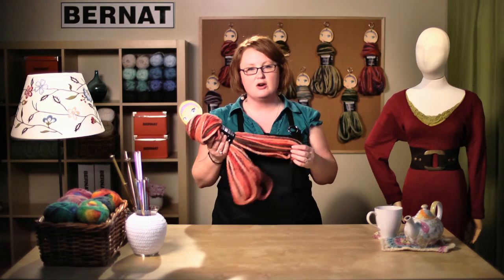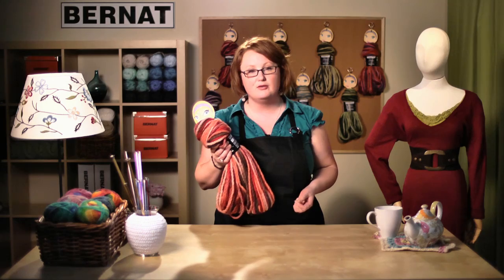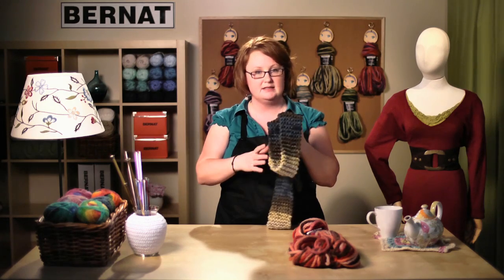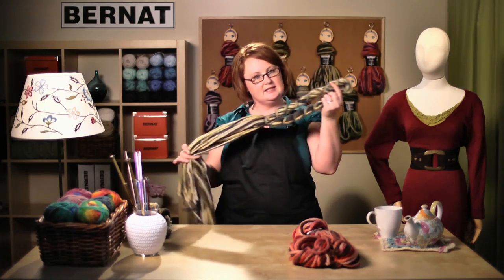Welcome back to Bernat.com. Today we're going to be talking about Knit or Not Clara yarn. We're going to be making a knotted scarf today, but we do have a pattern for a knitted one, and we have a video tutorial online on our website that shows you step by step how to make that scarf. Today we're making the knotted scarf — it's really easy, you just need to know how to tie a knot, which you probably learned before kindergarten. Let's gather our supplies and get started.